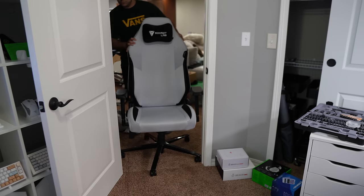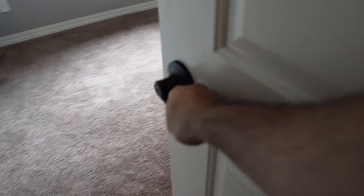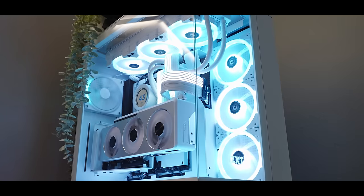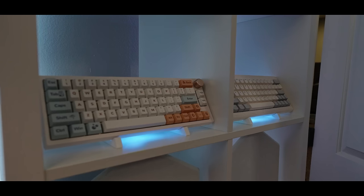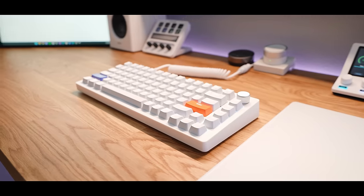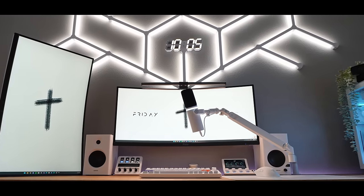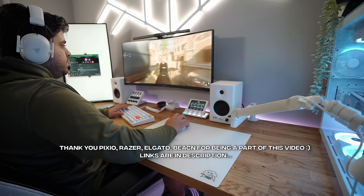To tie it all up, I added my Secretlab chair, which fits perfectly in the setup. Everything mentioned in the setup will be linked below in the description, and purchases through those links support the channel. Thank you to Pixio again for sponsoring this video — their monitor link is in the description. Thanks for watching, tell somebody you love them, and happy gaming!